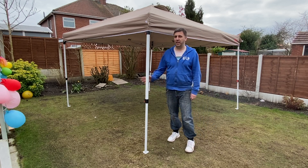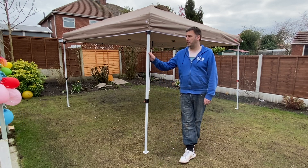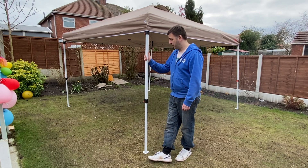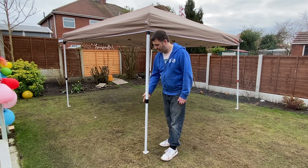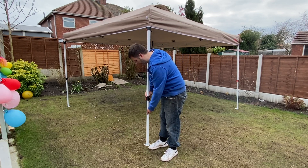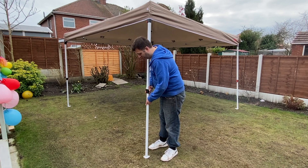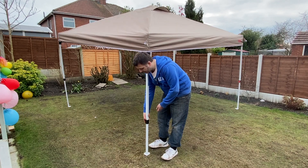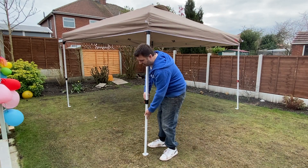So this is the Mastok Canopy. The model I've got is the 3m x 3m. It has got a strong steel frame. We've got these nice clasp switches here which are to extend the legs. We've actually got three height sizes with these legs. This is actually on low.